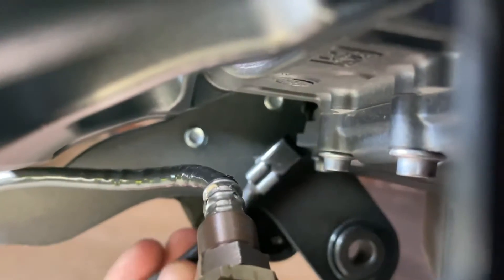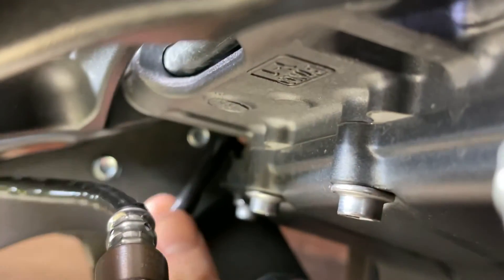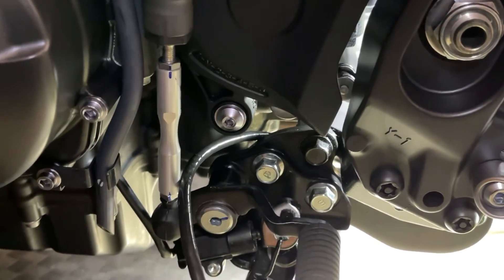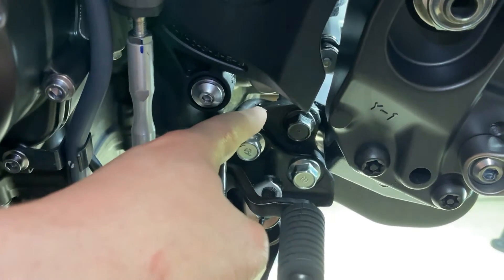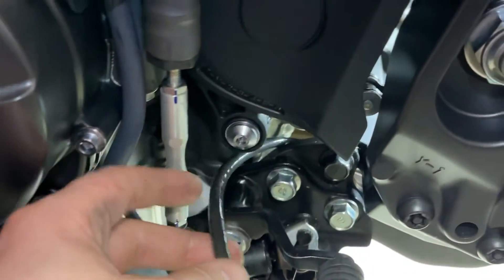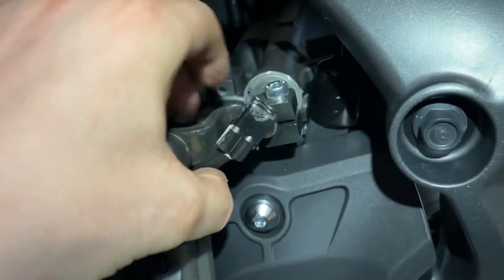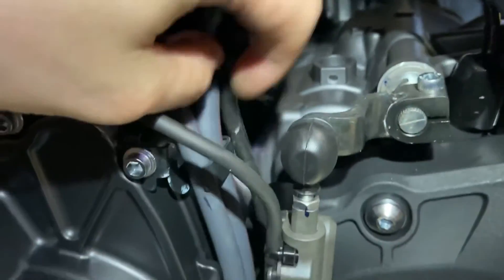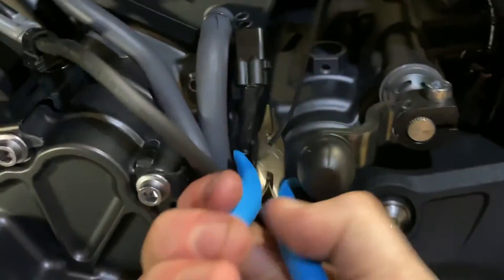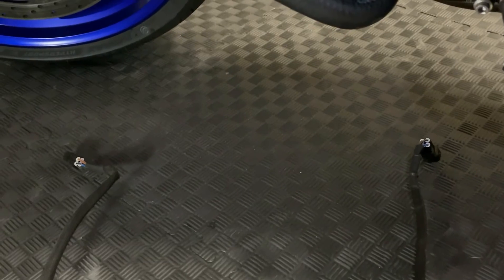Moving on to the O2 sensor — grab the end and post it up and through this hole here. On the other side you can see where we brought that cable up and through. Be mindful of any chain spray overspray that it doesn't get in the end of the cable. Once it's up through here, route it underneath on the other side of the quick shifter, all the way up and tuck it under there, then zip tie it into place and snip that up.